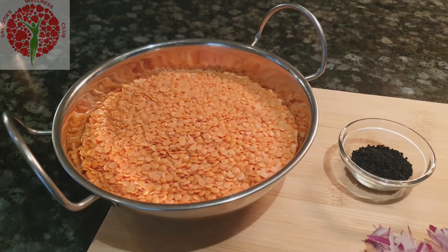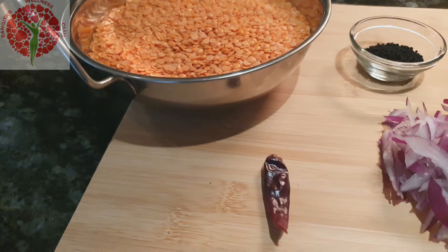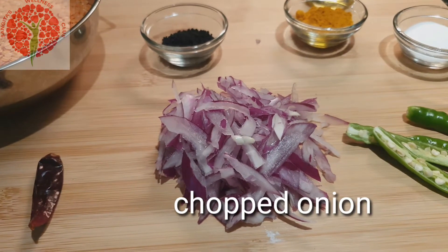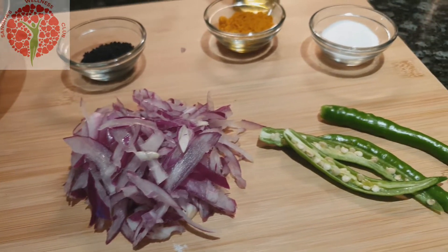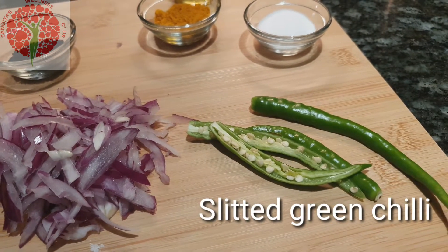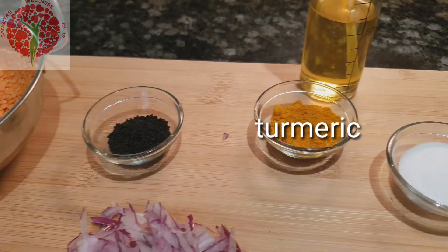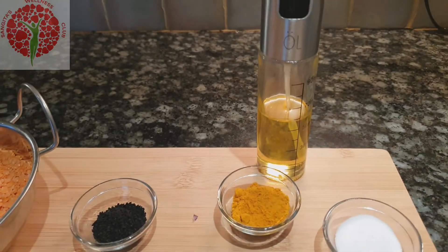Here we need red lentil, one red chili, one medium-sized chopped onion, two split green chili, salt, turmeric, palonji, and oil.